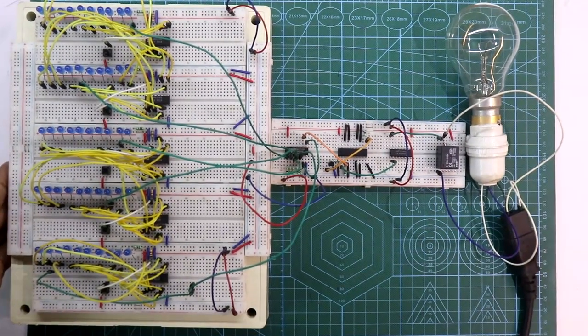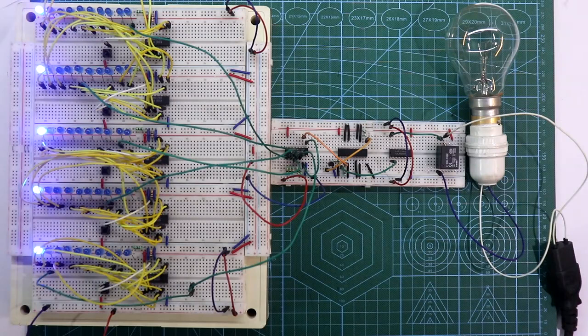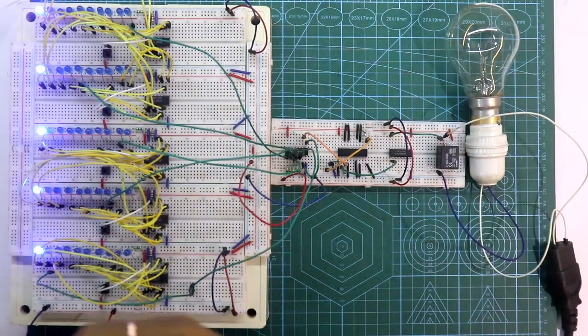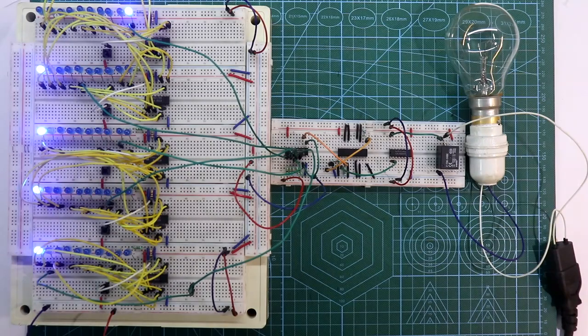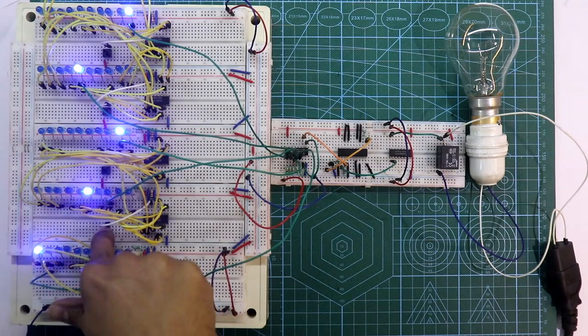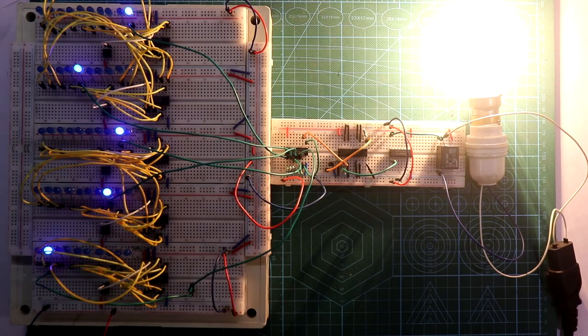Now as our connection is completed, connect the 5V power supply and turn it on. Now also turning on the high voltage 220V AC. Our code is 05982 — the 10th LED is for 0, so I will put that LED in the correct position. The second digit is 5, so that is the 5th LED. Then we have 9 (9th LED), then 8, and the last digit is 2 (2nd LED). As our code is correct, the bulb is turned on.